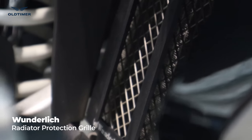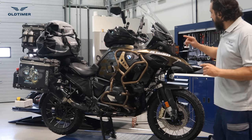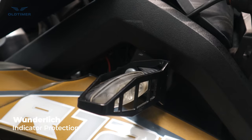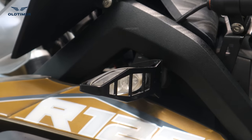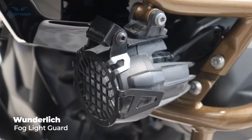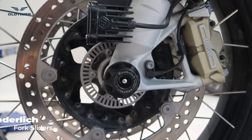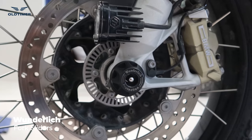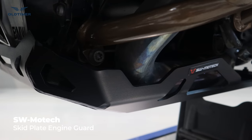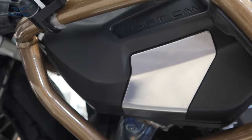The radiator fins are very sensitive, so it's very important to have a radiator protector — that's on from Wunderlich. We've put indicator protection on both the front and rear of the bike, so all four indicators are protected. We also put the Wunderlich fog light protection on the original fog light, and the Wunderlich fork sliders to protect the fork and the area around the brake.